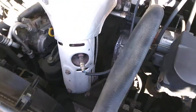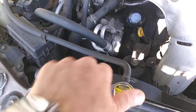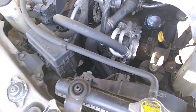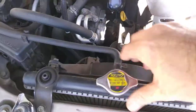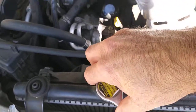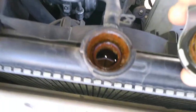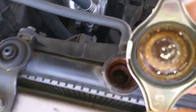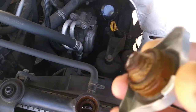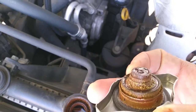I am trying to find the problem. First things first, I have to open the radiator cap. Let's see — there is air inside. Look at this cap. The problem might be that the cap is not clean. Look at this.